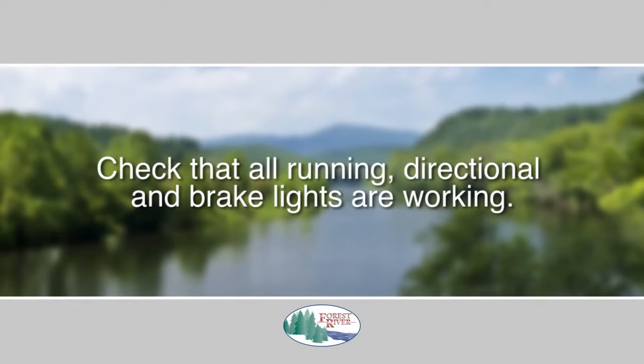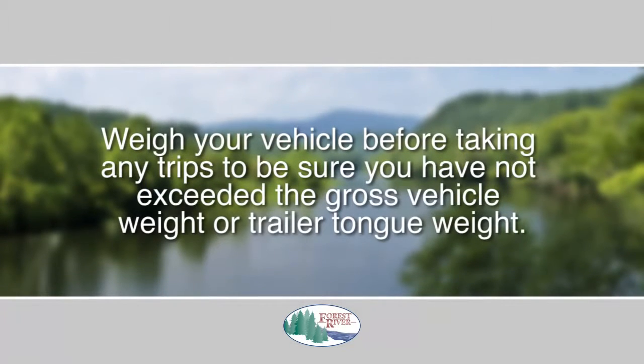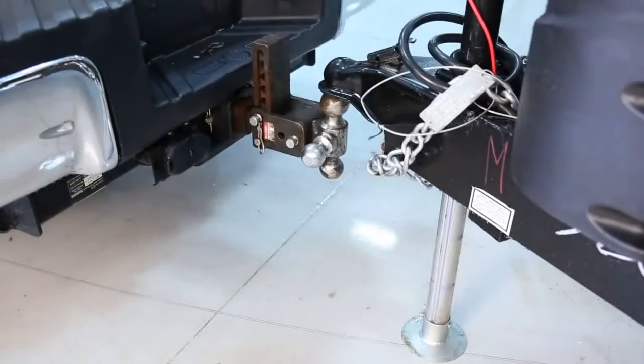Check that all running, directional, and brake lights are working. Be sure to weigh your vehicle before taking any trips to be sure you have not exceeded the gross vehicle weight or the trailer tongue weight. To unhitch, simply reverse the process.